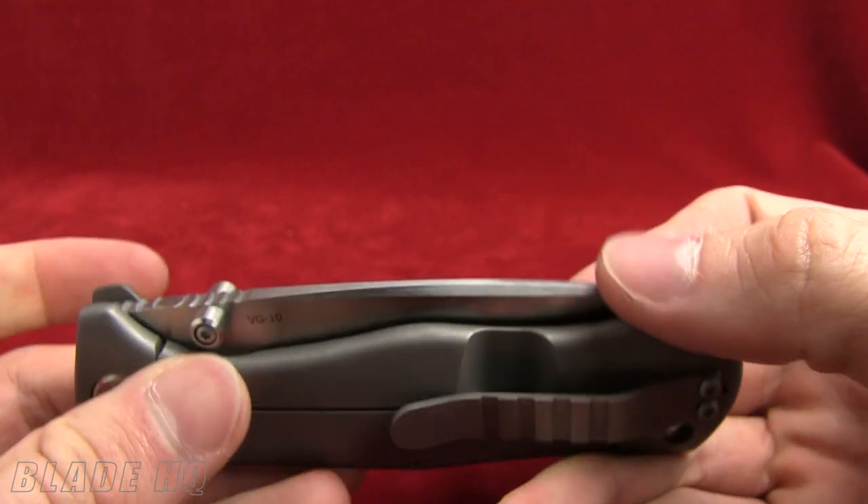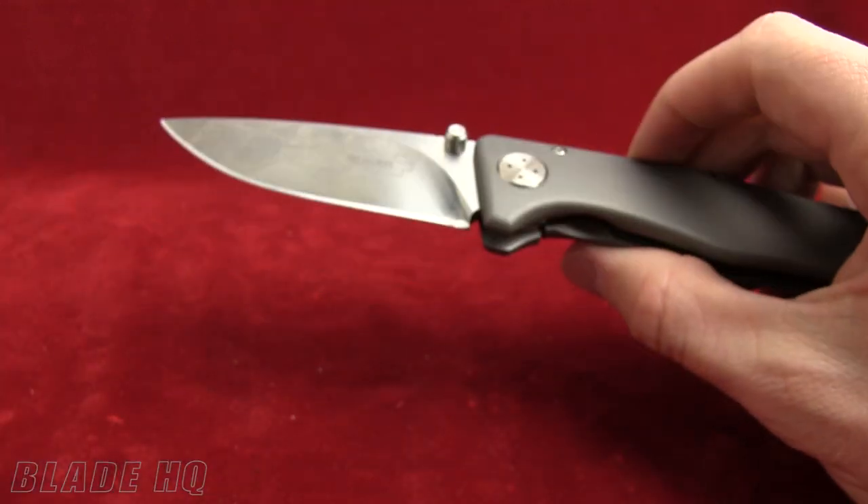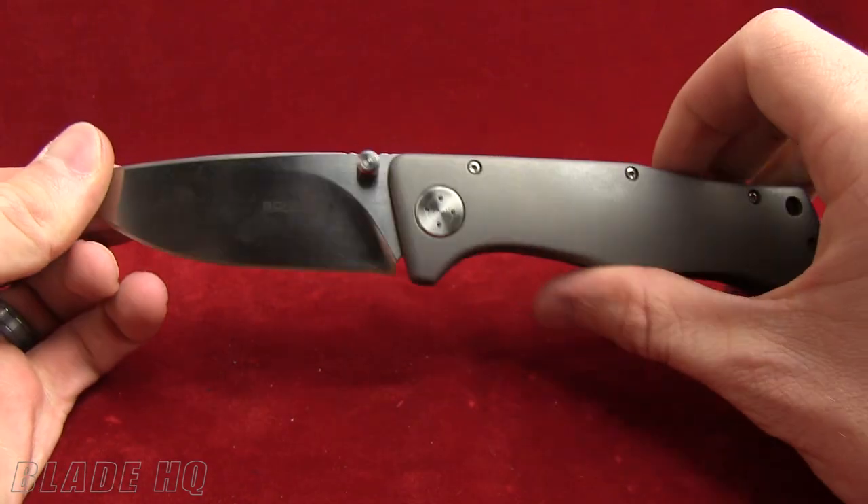If you have any questions on this knife, feel free to ask us in the comments section. Very cool knife from Boker — this is the Epicenter. We will talk to you all later. Bye!